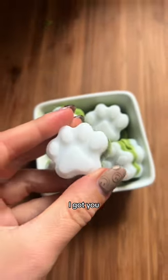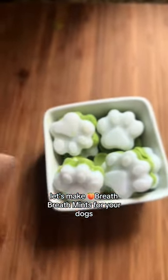Does your dog have booty hole breath? I got you. Let's make booty hole breath mints for your dogs.